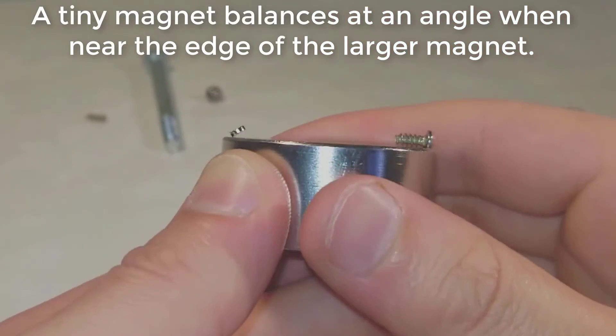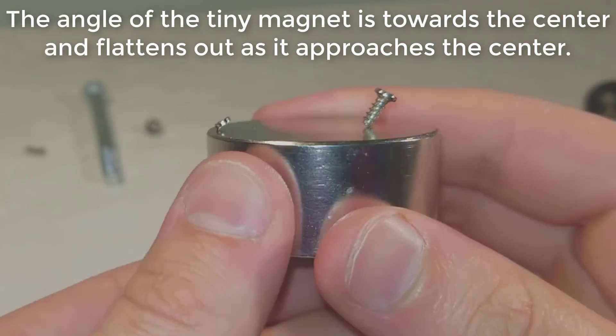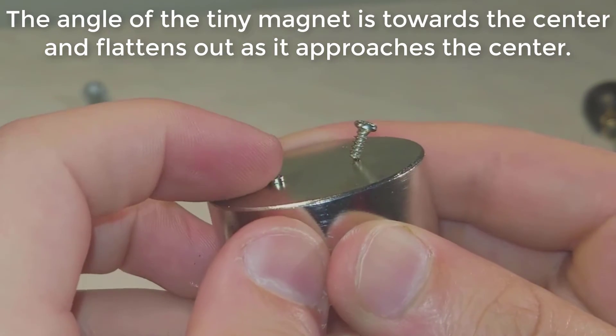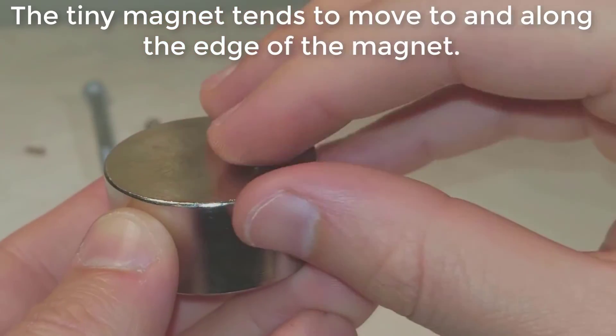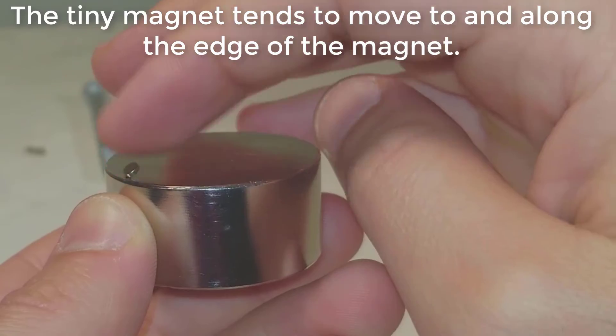A tiny magnet balances at an angle when near the edge of the larger magnet. The angle of the tiny magnet is towards the center and flattens out as it approaches the center. The tiny magnet tends to move to and along the edge of the larger magnet.